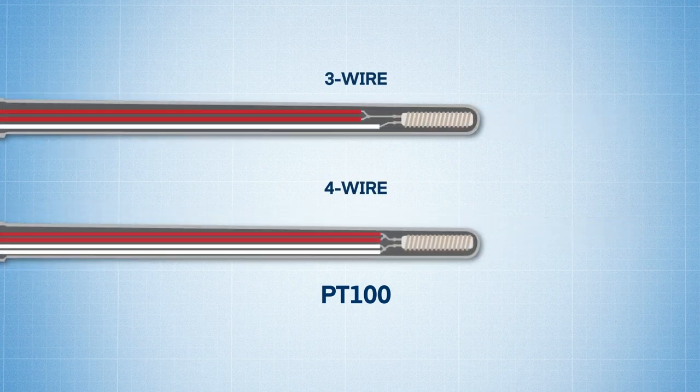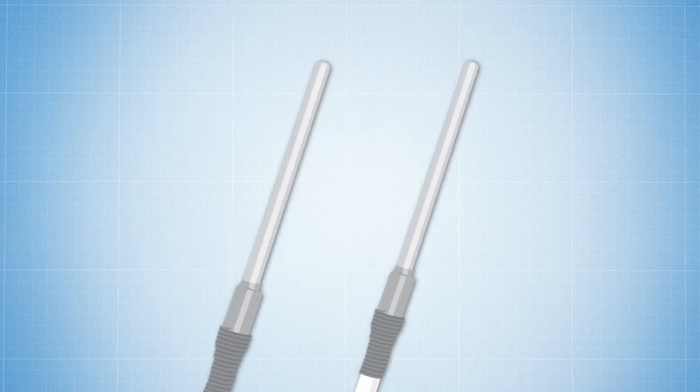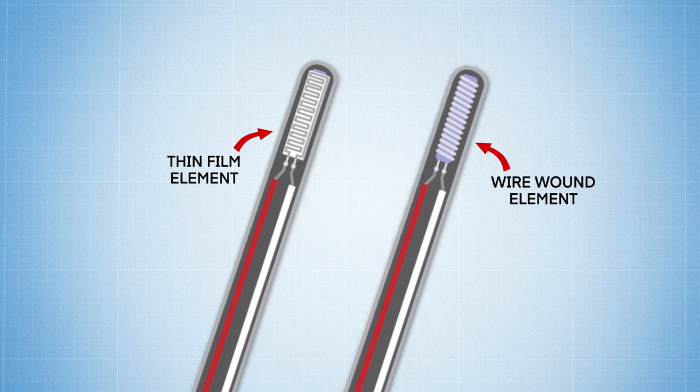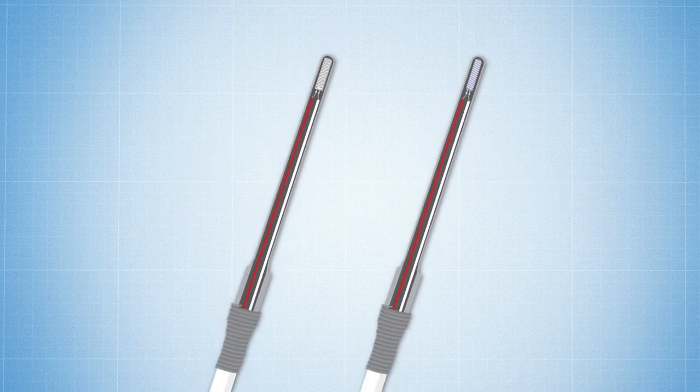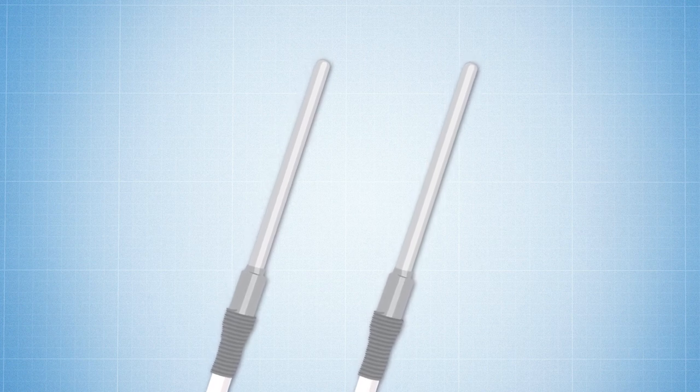That's because in 3 and 4 wire RTDs, the extra lead wires act to measure and compensate for the unwanted resistance that's inherent in the circuit's wiring and connectors. Also, PT100s are available in both thin film and wire wound element constructions, and they're compatible with a broader range of products and instrumentation because of their widespread use across many industries.